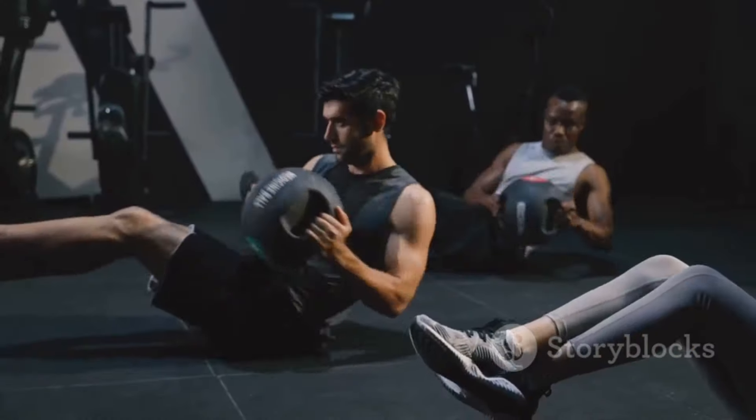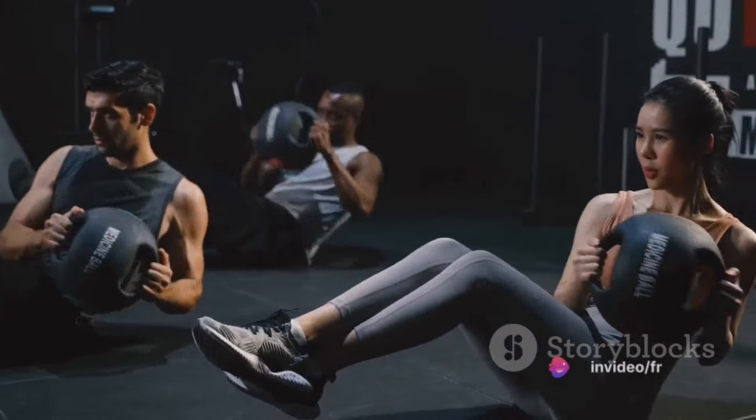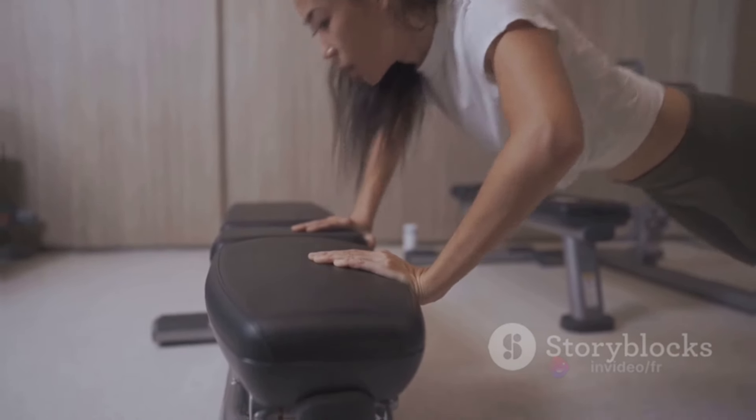Today, we'll delve into the world of fitness, pinpointing 10 exercises that could be your game changers in the weight loss journey. Remember, these are not magic bullets, but consistent practice could unlock the doors to a healthier, fitter you.